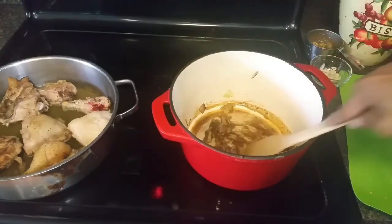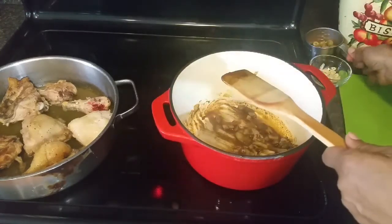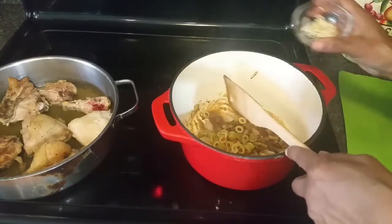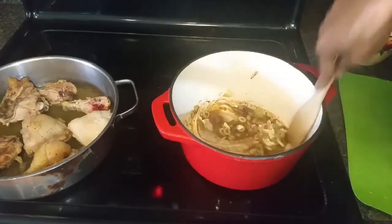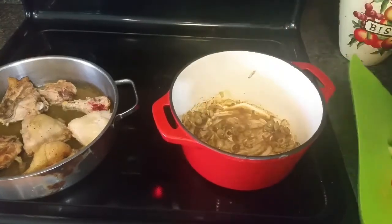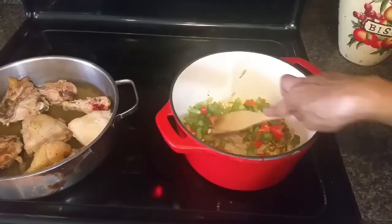I have all my spices in — those are listed in the description box. Now I'm going to add my sliced olives, about a dozen or so, then my garlic, stir that around for a second, and add my peppers. I'm going to let this sweat down for just a moment.